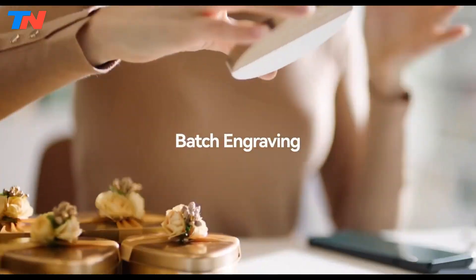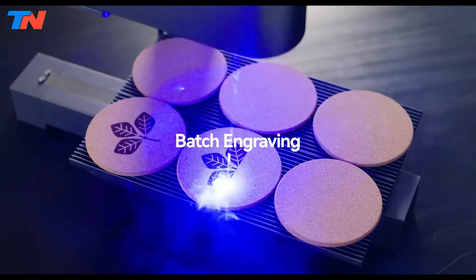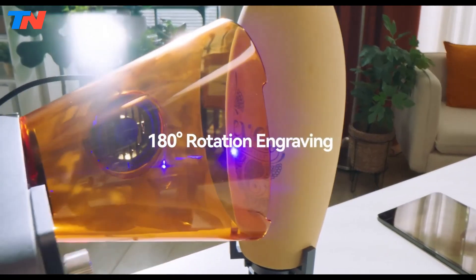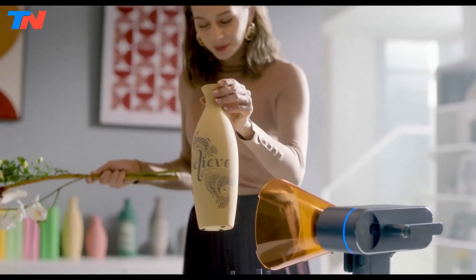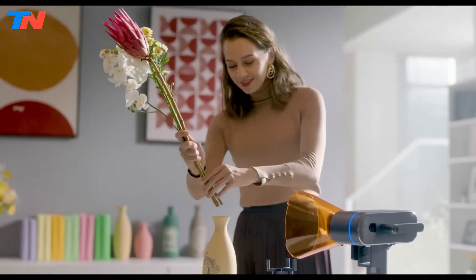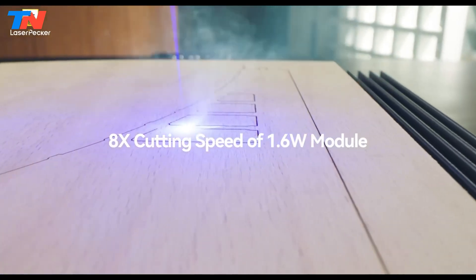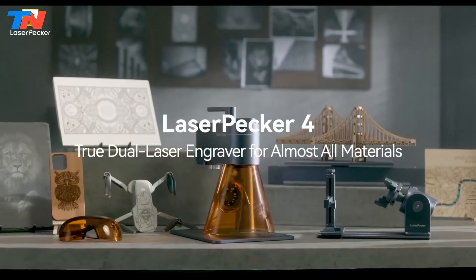User-friendly applications for smartphones and PCs provide easy setup and rich image editing features, while compatibility with advanced software like Lightburn further enhances design capabilities. In summary, the Laserpecker LP4 sets a new standard in laser engraving technology with its innovative design, dual laser system, and exceptional performance, making it an ideal choice for both professional and hobbyist engravers.